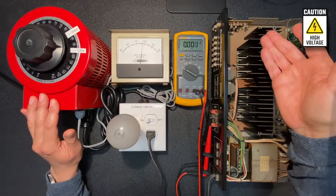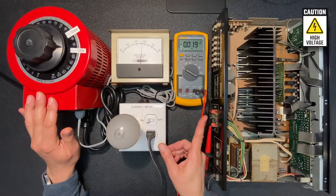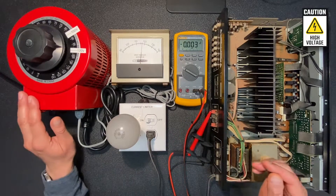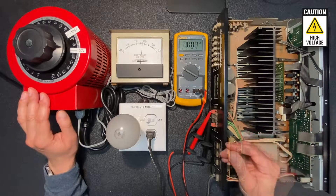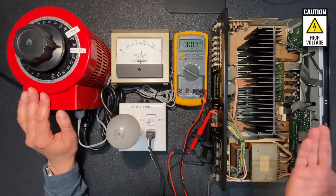Looks good — no significant DC voltage shown, so that's a good sign. The Fluke is connected to the left channel; let's connect it to the right channel now. Also looks good. Let's hook up some speakers to the Kenwood and an audio input and see how well it's working.